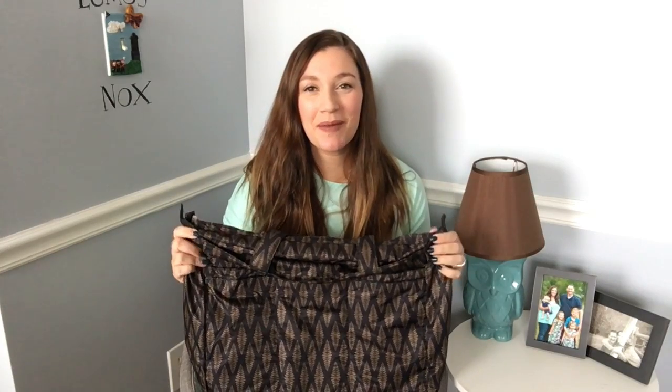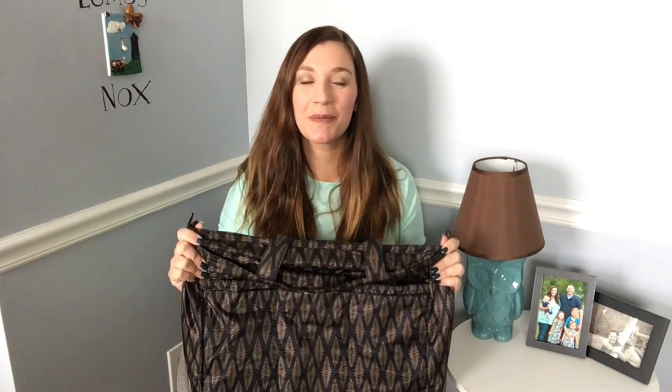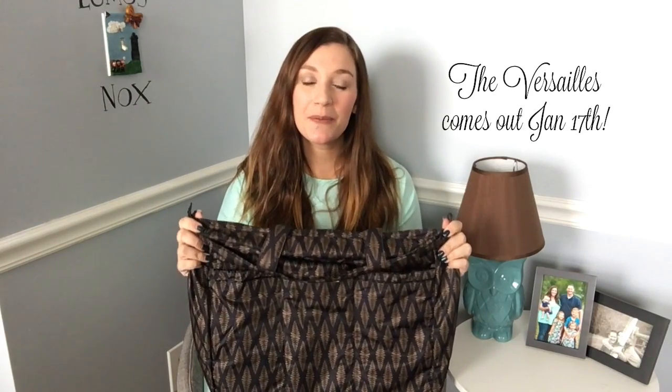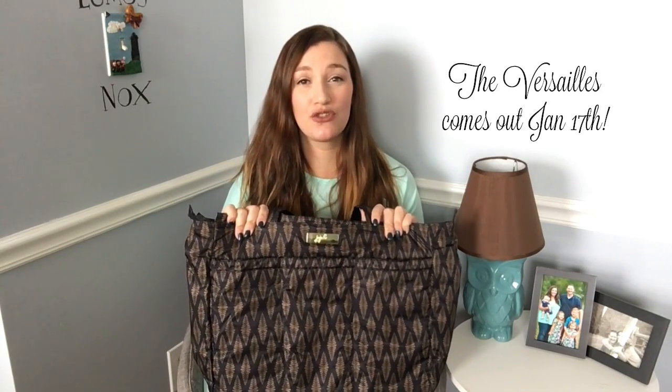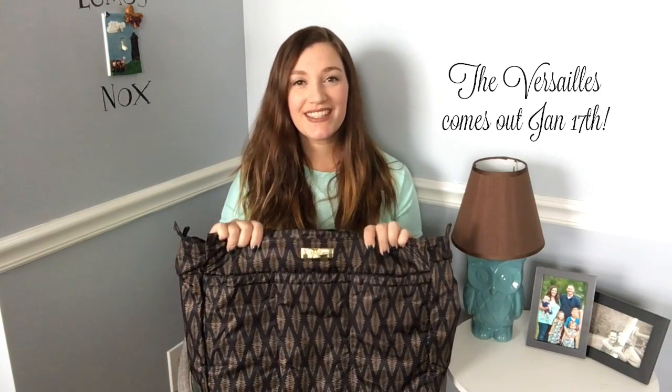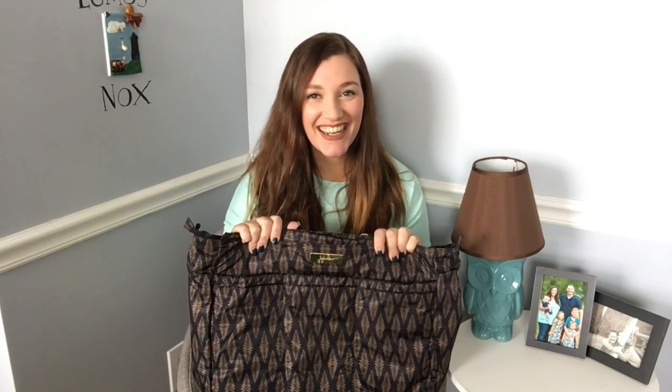Hi everyone, I'm Superbeemama and today I have an on the body video of the Jujubee Superbee in the new Versailles print from the Legacy Collection. This bag is gorgeous. I love this print so much. It's so, so pretty. I'm really excited to share with you guys my video and let's go ahead and get started.